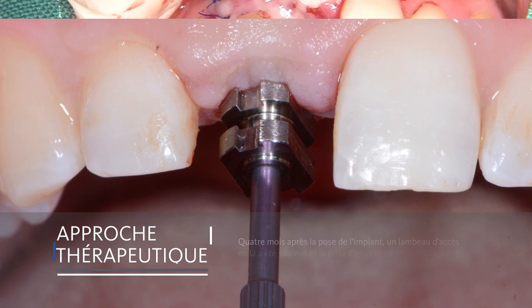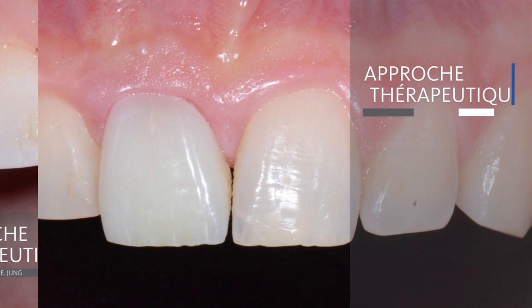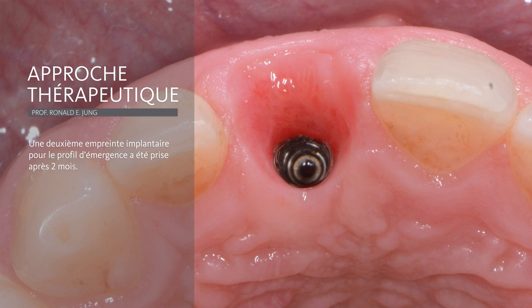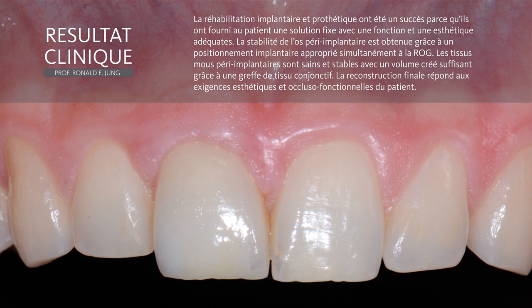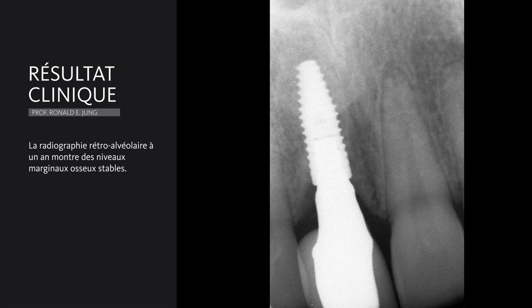After a healing period of 4 months, we access the implant by using a U-shaped abutment connection, do an impression, and then place a provisional crown, which needs to be done in order to shape the soft tissue to mimic the neighboring tooth. After two months, we were able to achieve a nice soft tissue contour. This contour is captured in a second impression in order to fabricate the final reconstruction. This final all-ceramic reconstruction is screw-retained and it mimics very nicely the neighboring tooth. We have a very nice soft tissue quality in this area. The radiograph shows stable bone tissue and a very nicely integrated implant.